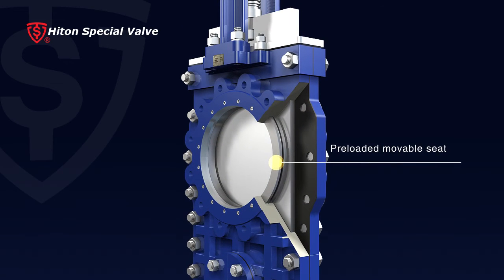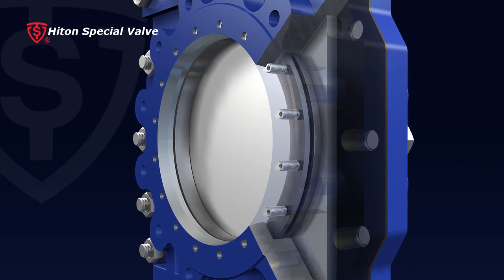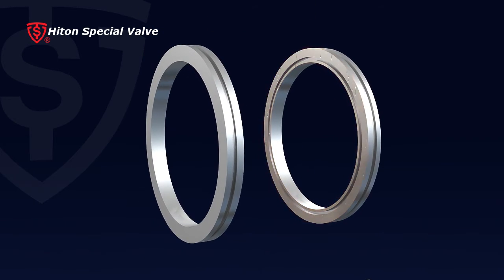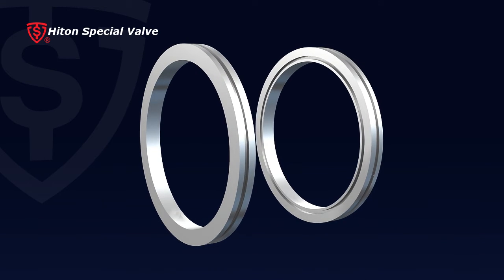11. Preloaded movable seat can be adjusted by tightening or loosening the screw to compensate the wear of seat and gate, keeping constant tight contact. Additionally, seat and gate can be taken out and grinded for maintenance to save cost greatly.